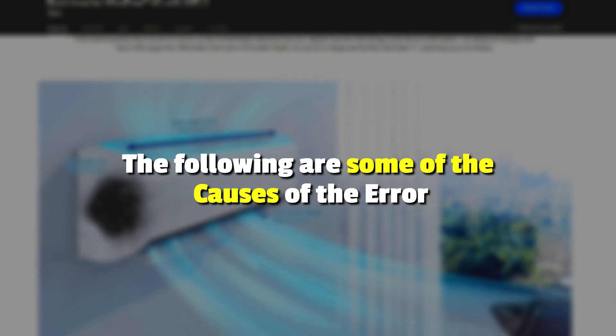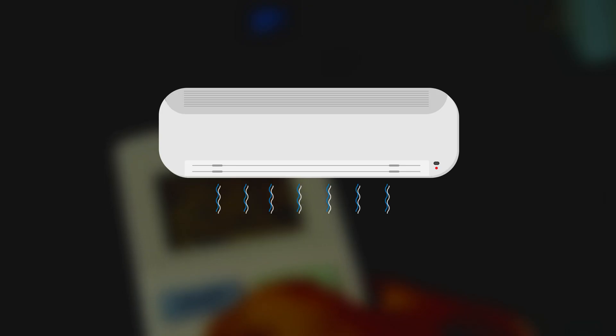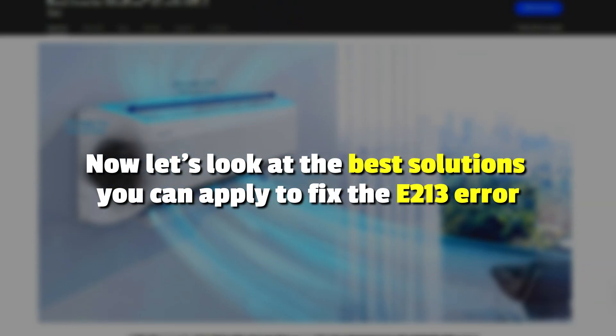The following are some of the causes of this error: a faulty EVA sensor. Now let's look at the best solutions to apply to fix the error.